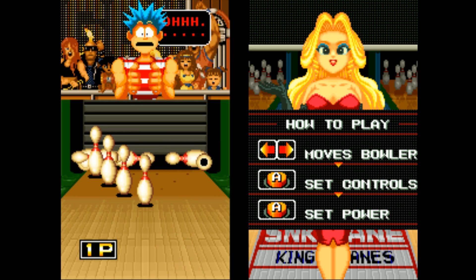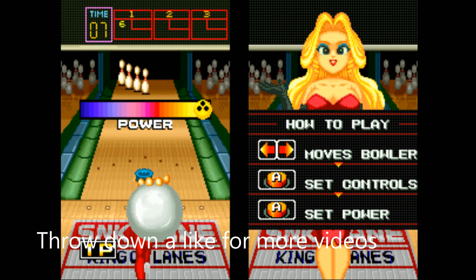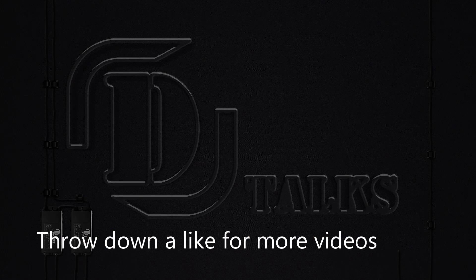Let's go ahead and jump into the image — how I changed the language, fixed it up, looked at themes, did some gameplay — and this should give you a good overview of it.